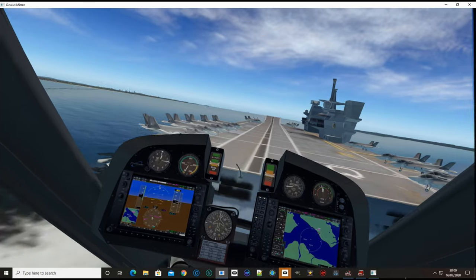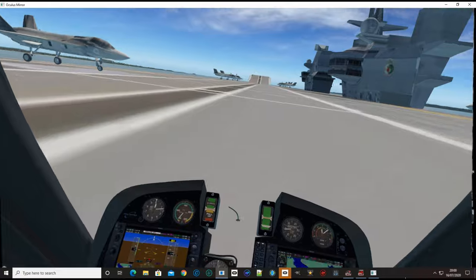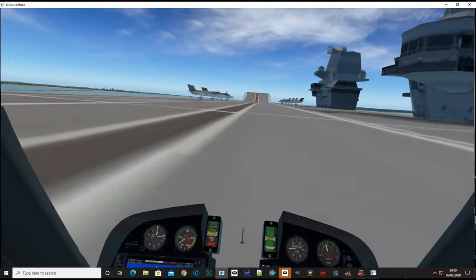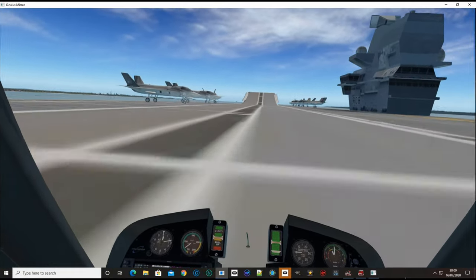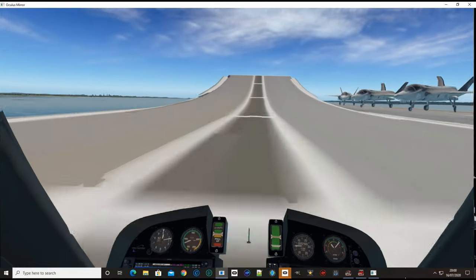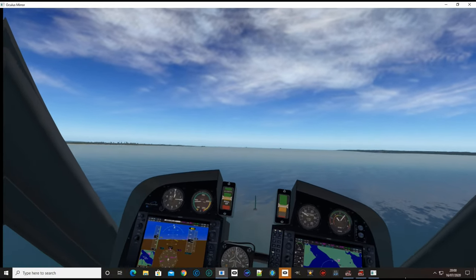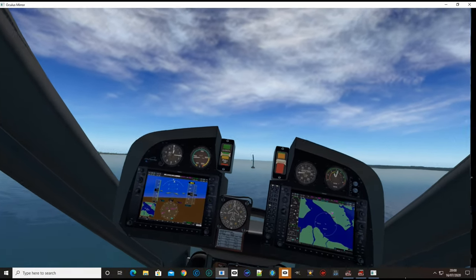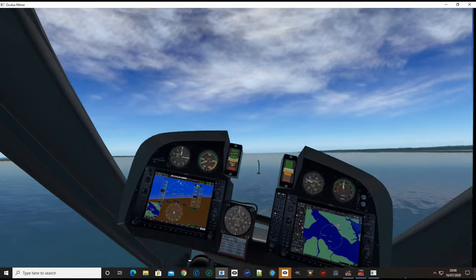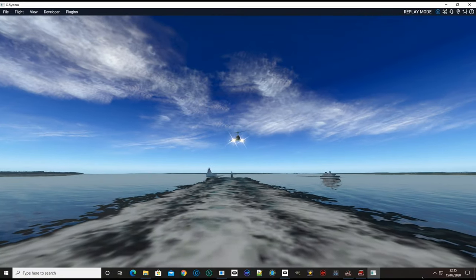A few alarm bells going off — bit of throttle on. We're down... well, in fact we might as well keep going. Let's put the throttle on again and see if we can launch ourselves off up into space. There we go — a few alarm bells and those warnings going off.